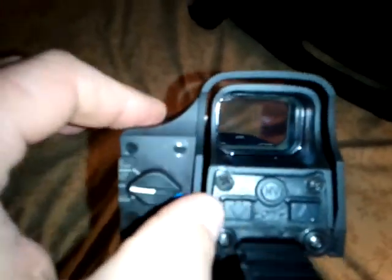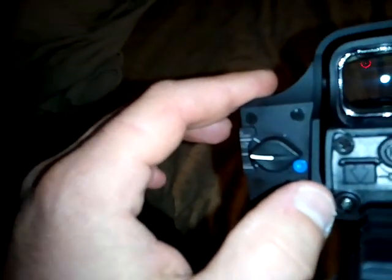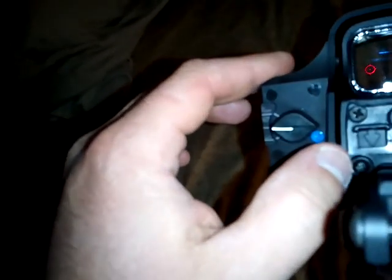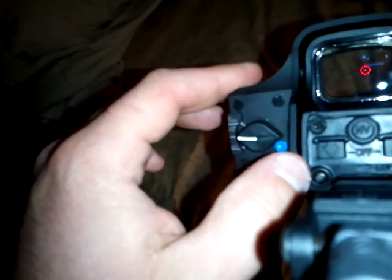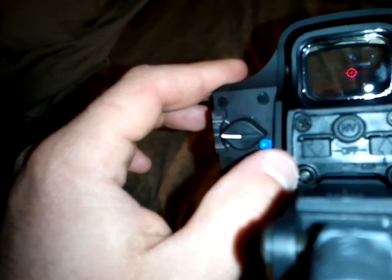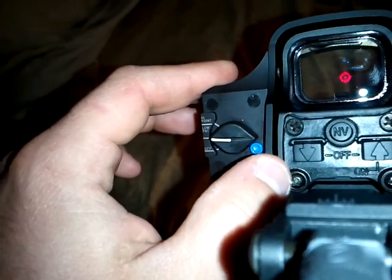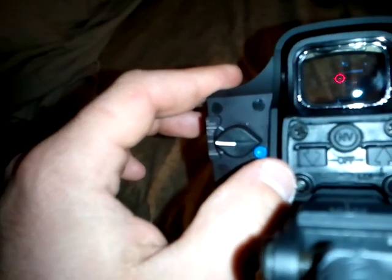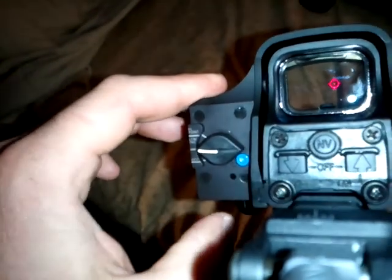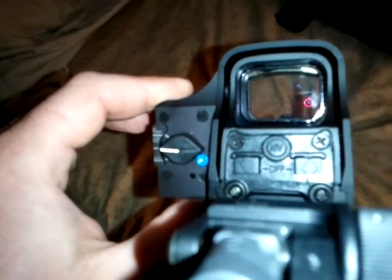For an EOTech — for anybody who hasn't seen one — they are very, very nice red dot scopes. Trying to get you a clear view there. There you go — the 65 MOA circle around a 1 MOA dot, which is very nice and very quick to pick up. I like it a lot; I'm very happy with the EOTechs. So I wanted to try out the EOLAD, as they call it, which gives you that great combination.